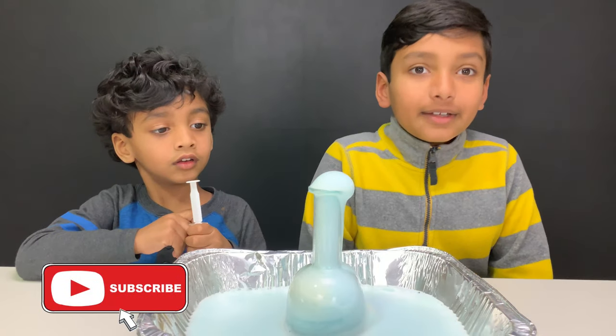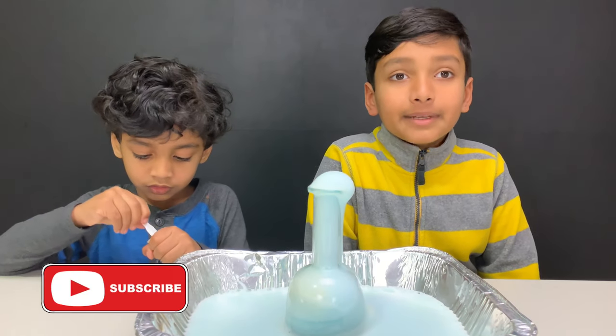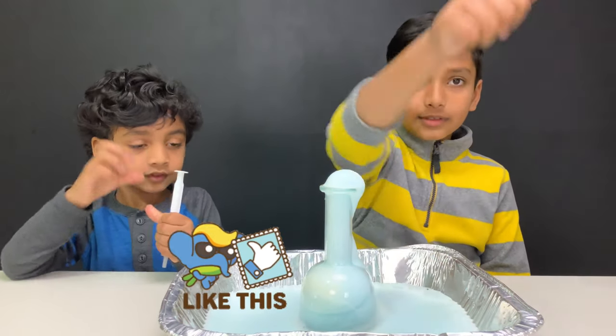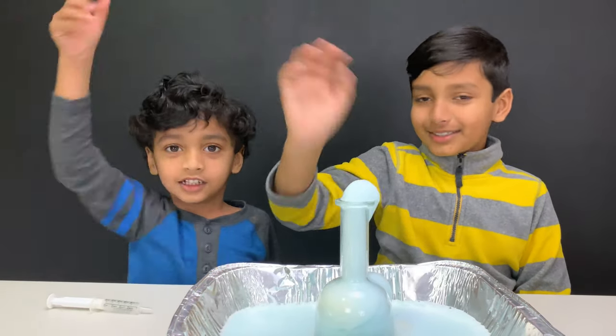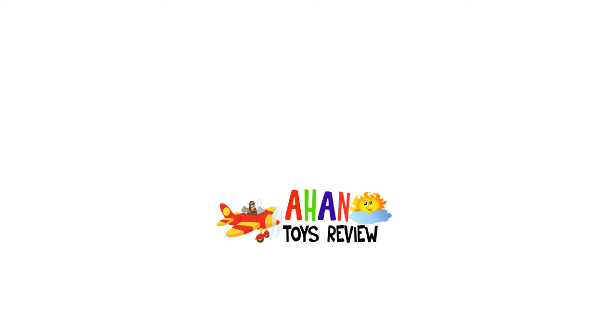Hope you liked our experiment. Make sure to subscribe and like. Also turn on the notifications bell so you don't miss any new updates. And make sure to give us a big thumbs up. Thank you for watching. Bye! To have more entertainment, please click on one of these videos. Bye!